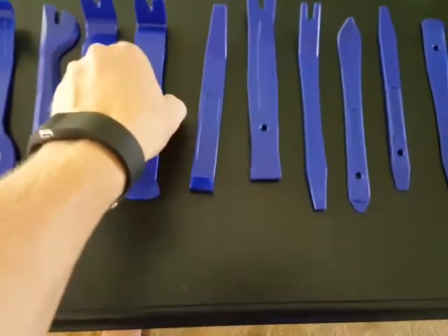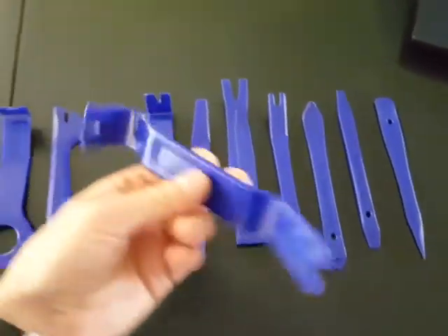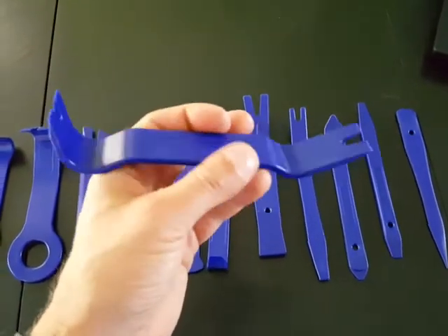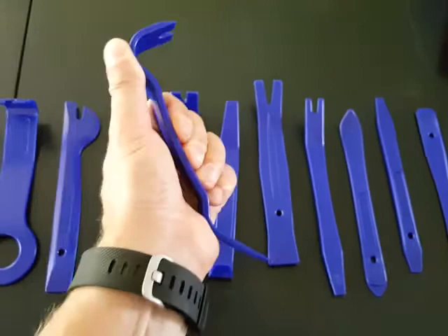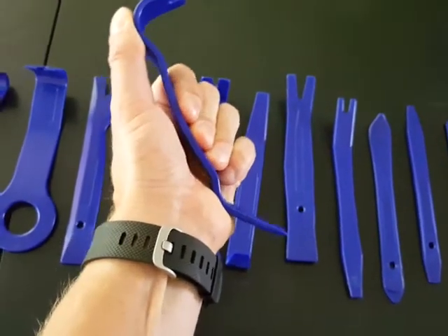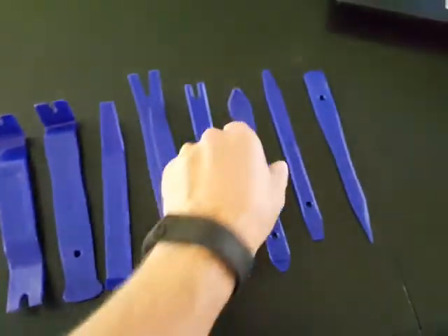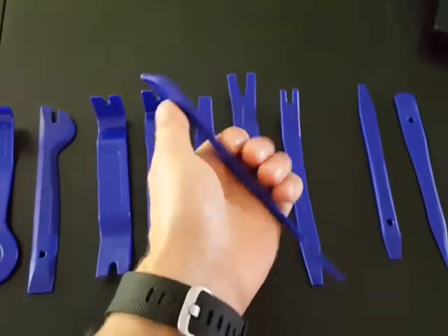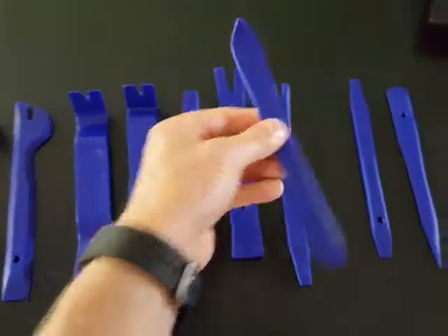It's a hardened plastic, so it won't scratch the molding or anything the way metal ones do. As you can see, I'm going to try to break it — you can put a lot of force on there and it's very sturdy. I wouldn't worry about these things snapping at all. Here's the smaller one — it bends a little bit but it doesn't break.